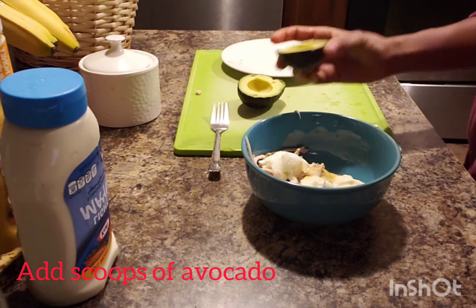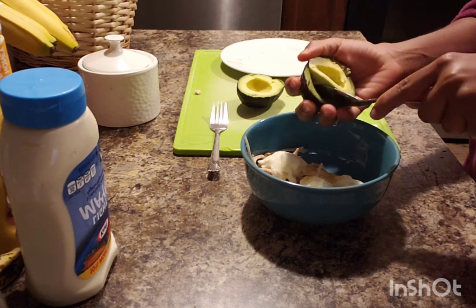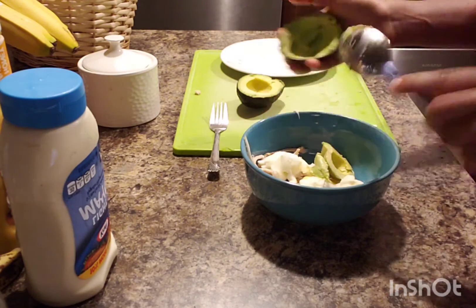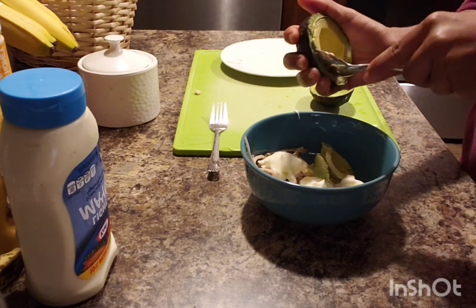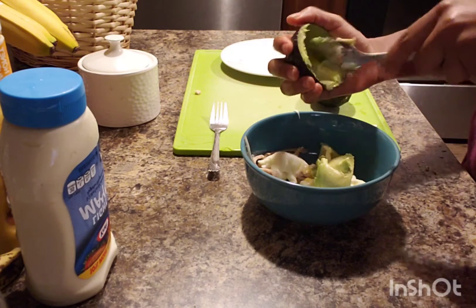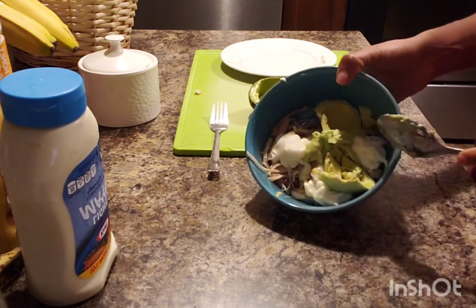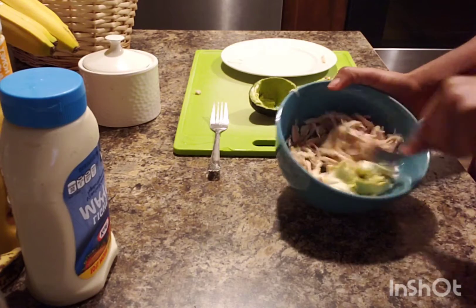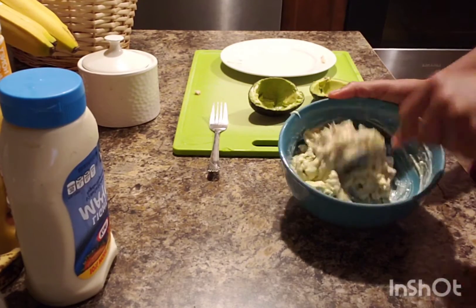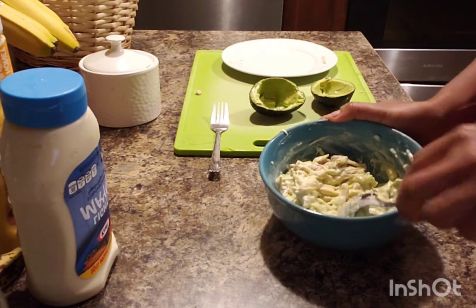Because it's avocado, I'm going to make some scoops of avocado and add them in. Then we're going to mix everything together.